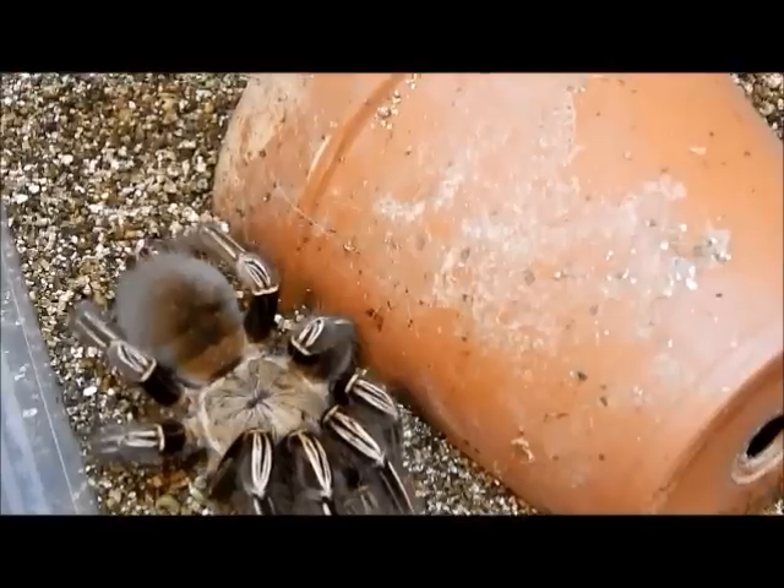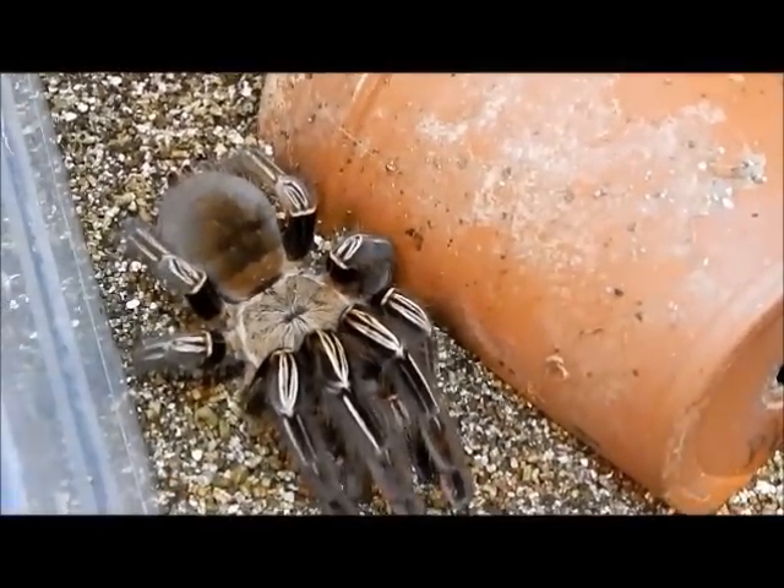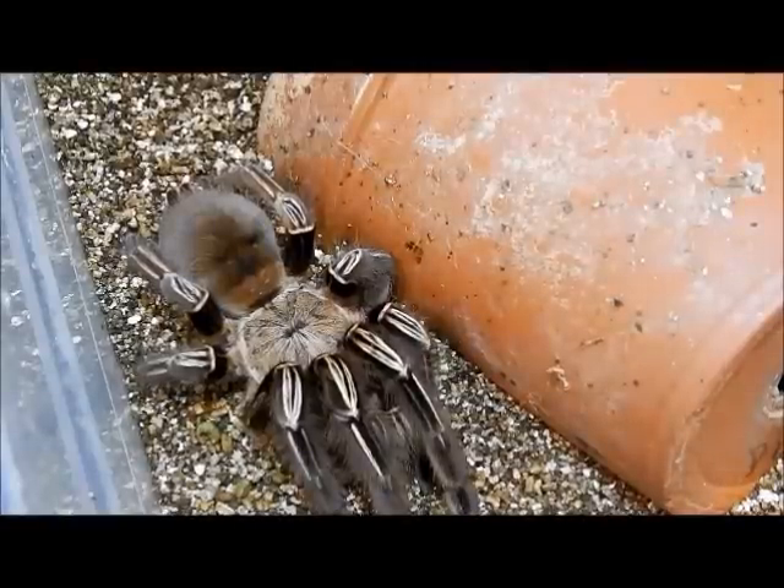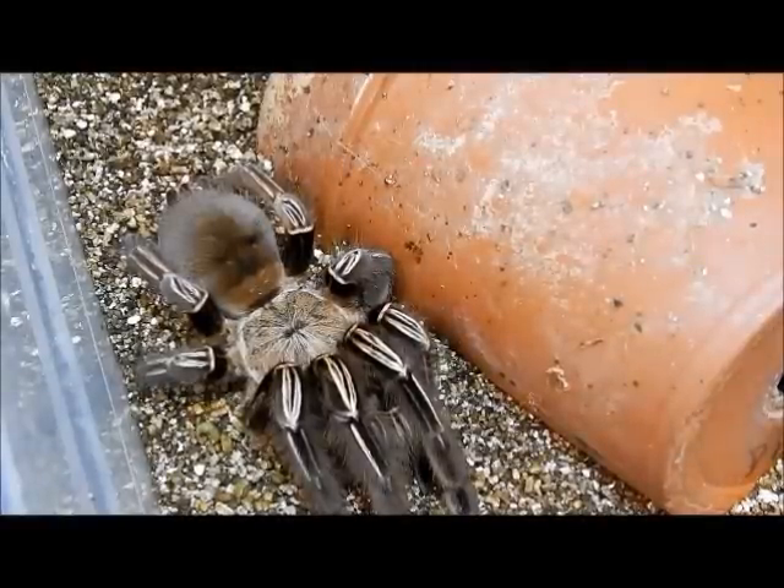This species is a terrestrial semi-fossorial lowland forest dwelling species. Another really different thing about this species is that the murinus do have urticating hairs but unlike most species they have them on their little pelts and so to urticate their hairs they rub them on their chelicerae to make the hairs go out. Just thought that was different. Native to northern Brazil, French Guiana and Suriname.